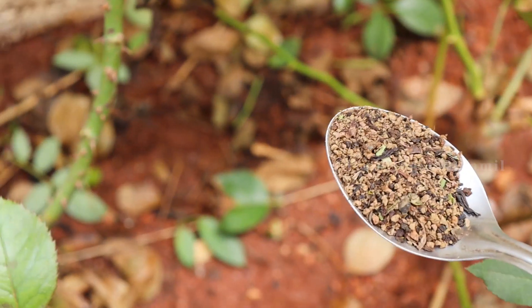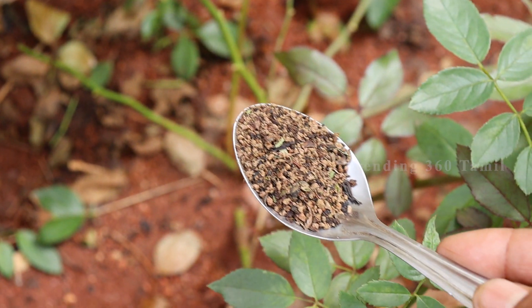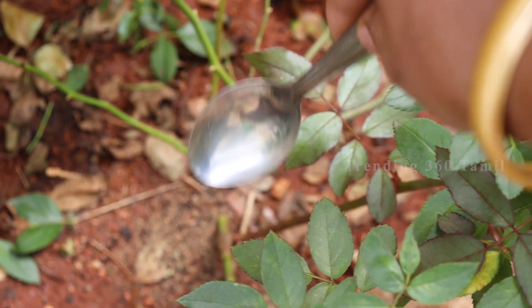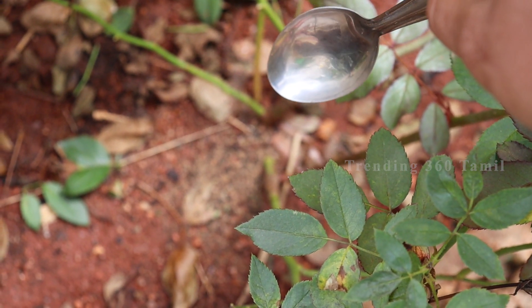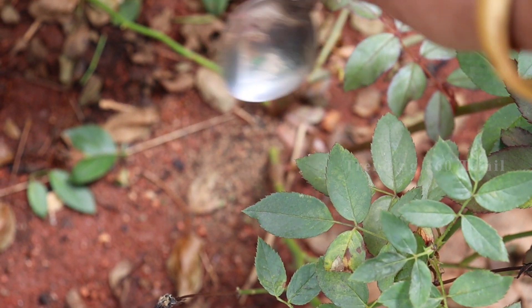Take a spoon of tea waste and you can put it around your plants. That is why we use tea waste — to make it easier to use as a fertilizer. Because it enriches the soil, you will be able to find a good result. So it is very good for your plants.